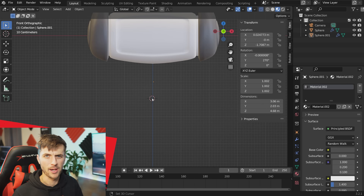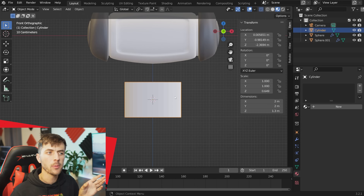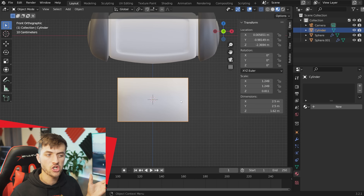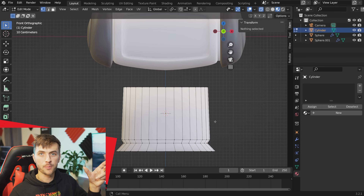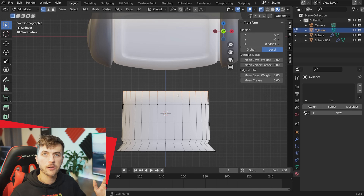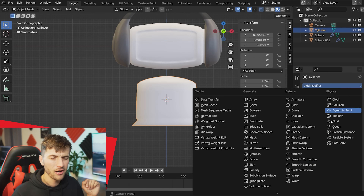Now it's on to the body. Place the cursor where you want the body, go Shift+A and add a cylinder. Scale it to roughly the width of the robot's screen for reference, then right-click and shade smooth. Grab the bottom row of vertices and extrude them out to flare the base, then add another loop cut for a crease at the bottom for detail and character. Play around with the flare to get the right curvature — I'm making it a little chubby.